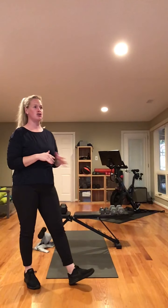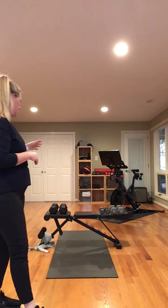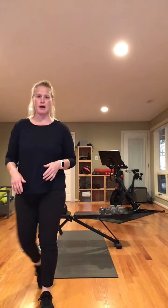You will need a bench or a sturdy chair, a mat, and then a variety of weights. I have 15s, 10s, and 5s — heavy weights for our legs, light weights for our shoulders. We are just doing sets and reps today of each exercise. We will do 6 exercises per leg, go through 2 times, 10 reps each, and then we will do shoulders. Have water close by as well. Take breaks when you need it.